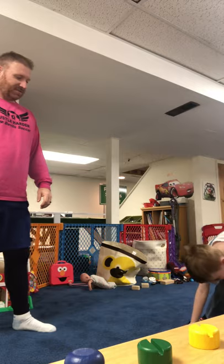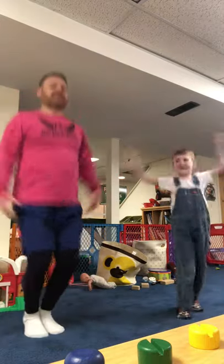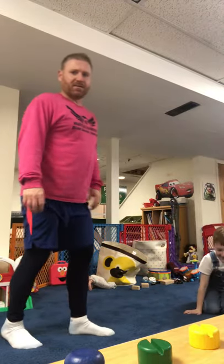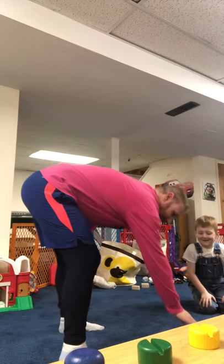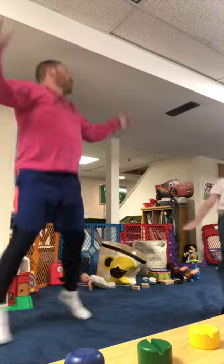Nolan's turn. Oh, he got a one — he's showing you he got a one. All right, five jumping jacks. Ready? One, two, three, four, five. All right, we're three minutes in. Time is flying. My turn — I got a one again. Five more jumping jacks. One, two, three, four, five.